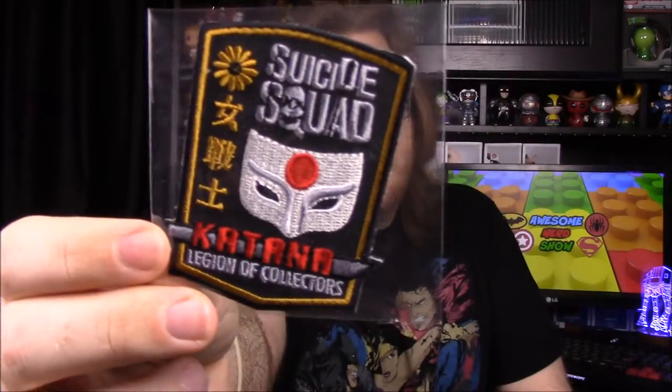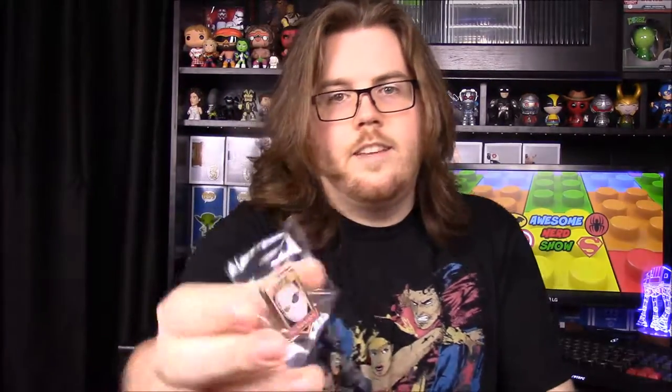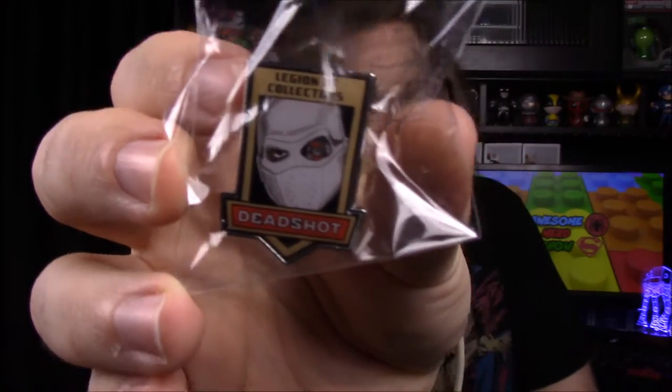Our patch and pin for the month: the patch has Katana's mask on it along with her sword, and it says 'Katana' across the sword. The pin is Deadshot — the Will Smith character — shown with his mask on. So those are the patch and pin.